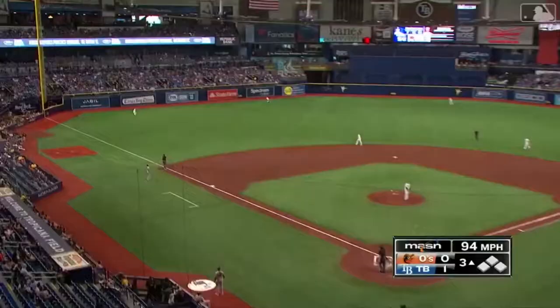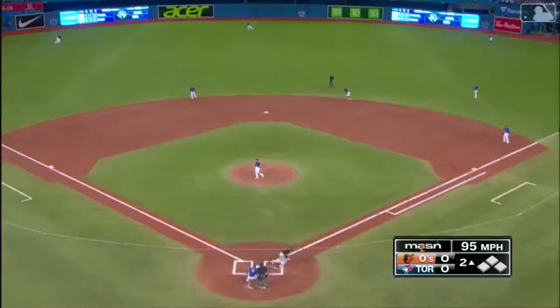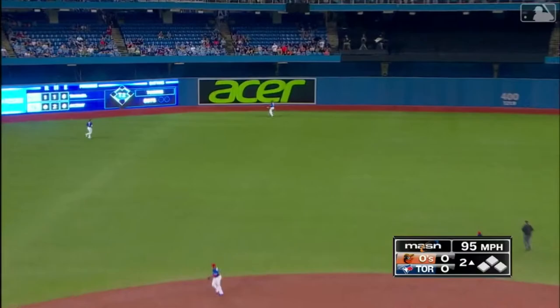Left field has some carry to it. Wendell is back at the wall and that ball is gone. Home run — 0-1, in the air, left center field, going back, looking up. Goodbye.